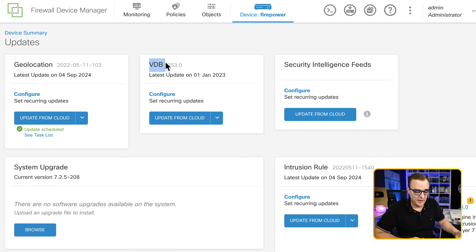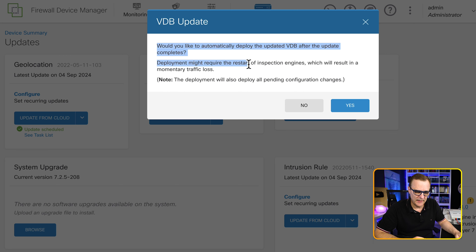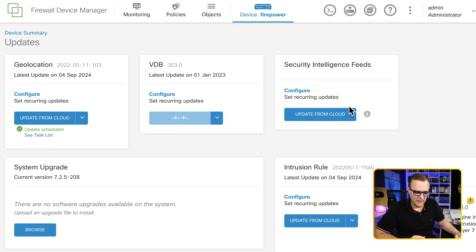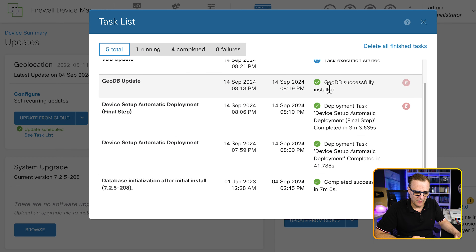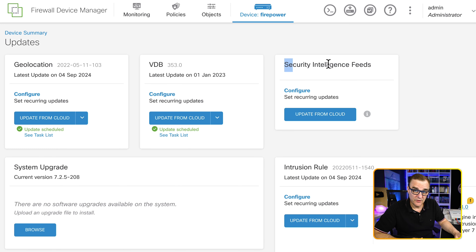Cisco highly recommends keeping the geolocation database updated. We could also keep the VDB database updated — the vulnerability database — which is a database of known vulnerabilities to which hosts may be susceptible, as well as fingerprints for operating systems, clients, and applications. The firewall uses the vulnerability database to help determine whether a particular host increases your risk of compromise. We can also ask if we want to automatically deploy after the update completes — be careful, as that may result in traffic loss for a short time. You can also get security intelligence feeds from Talos rather than trying to update this yourself.